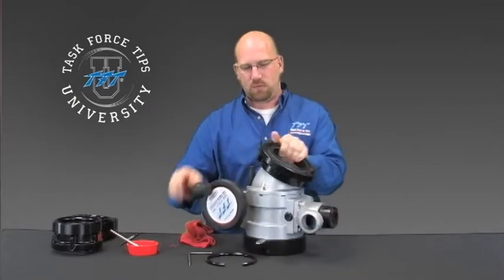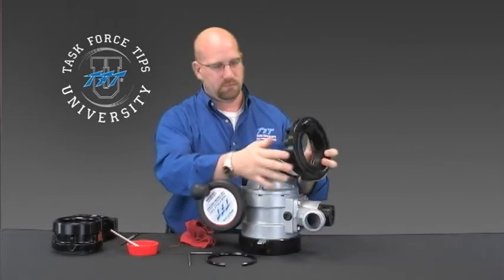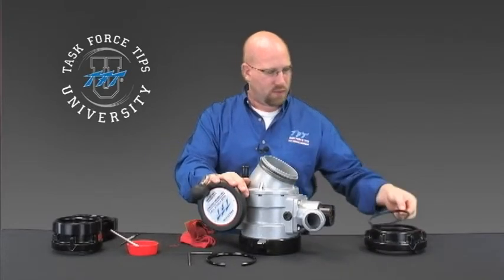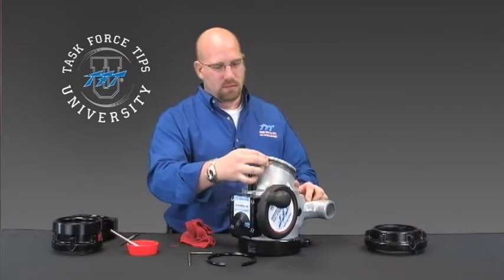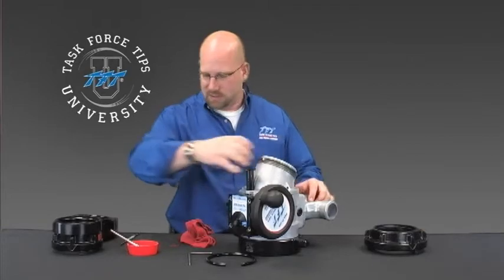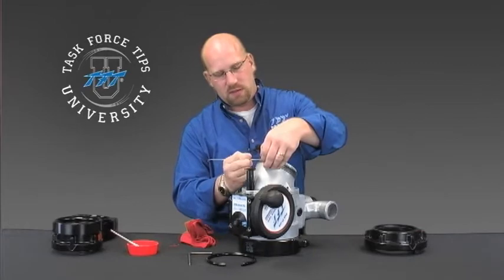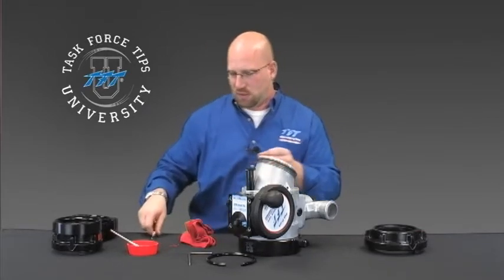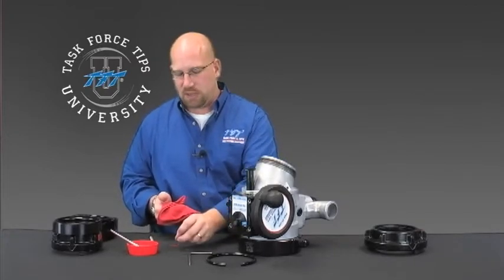Once that's out, the coupling will simply pop off. Remove any pieces left behind. The stainless steel ball is what retains the coupling, keeping it from rotating. If your new coupling will rotate, discard the stainless steel ball. If the new coupling you're installing is a rigid coupling, retain that for use later.